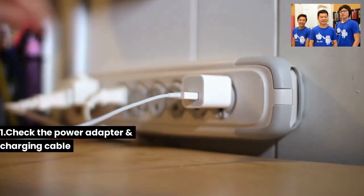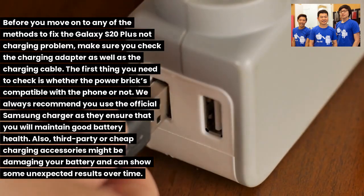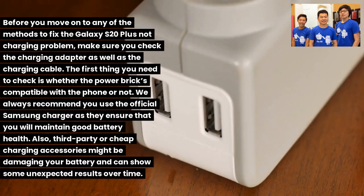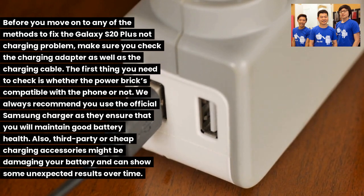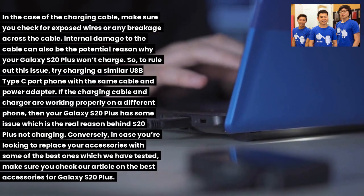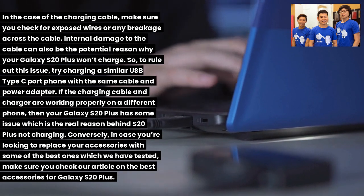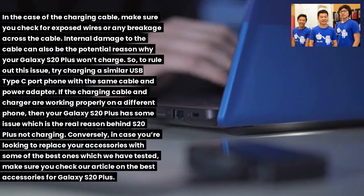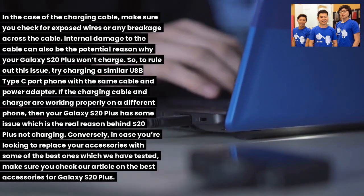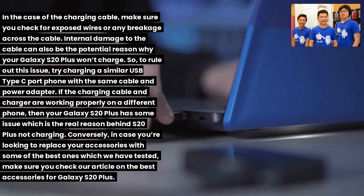Fix 1: Check the power adapter and charging cable. Before trying any method, check both the charging adapter and cable. Make sure the power brick is compatible with your phone — always use the official Samsung charger to maintain good battery health. Third-party or cheap accessories may damage your battery. Check the cable for exposed wires or breakage. Try charging a similar USB Type-C phone with the same cable and adapter to confirm they're working. If they work on another phone, the issue is with your S20 Plus.